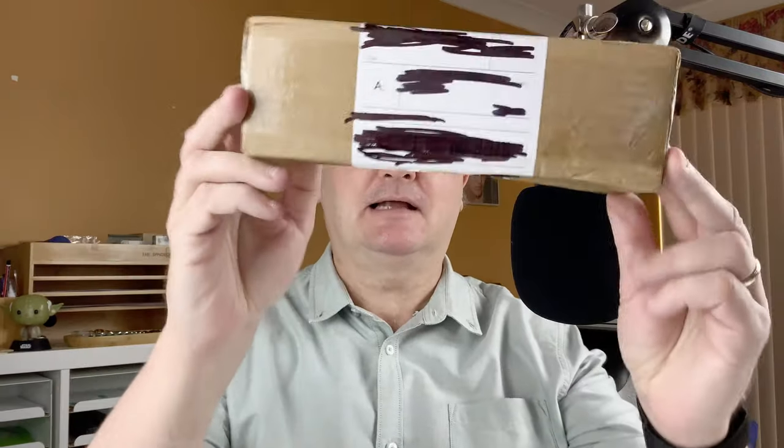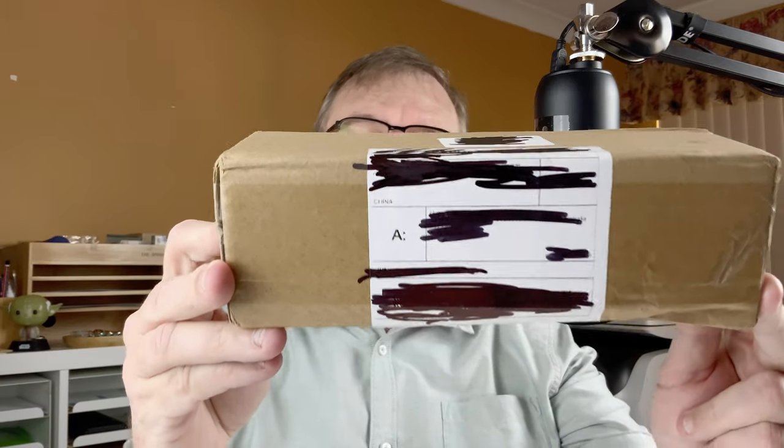Hi, this is Gary, welcome to today's video. Today we're going to be taking a look at this box that arrived from China. We're going to be unpacking it, seeing what's in there, and then having a play around with a pen once I put some ink in it. So join me now down on the mat and we'll dig in.